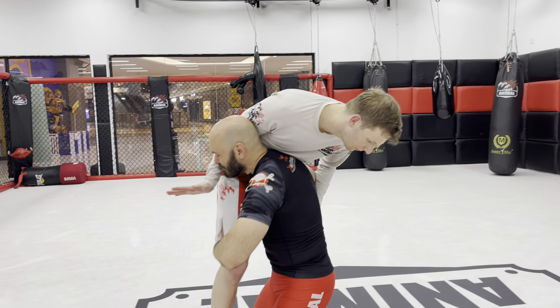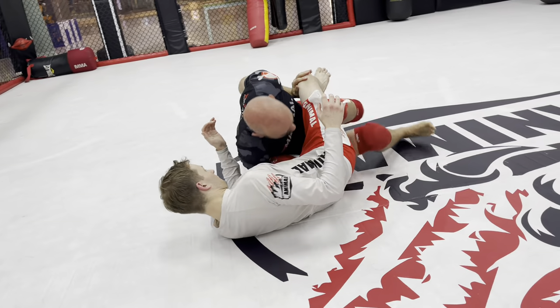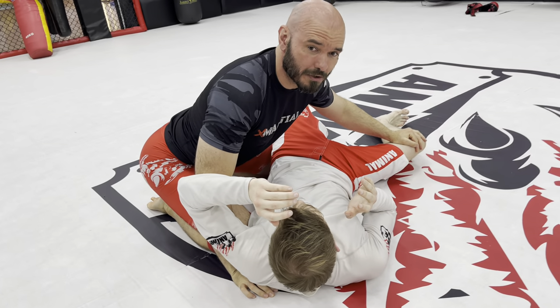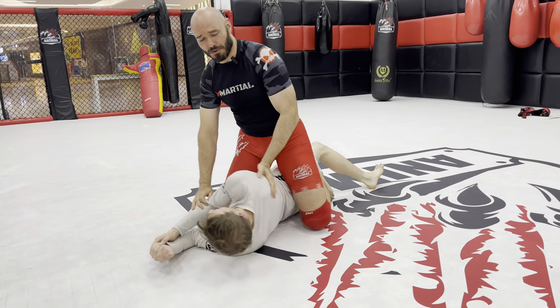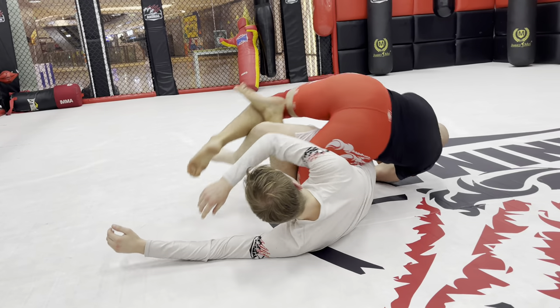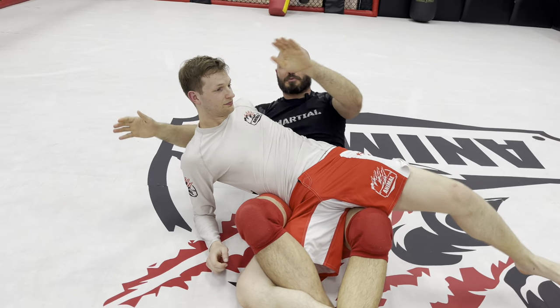Maybe we get a takedown. Put him on the floor. Let's pass his guard with the boring guard pass I'm not going to explain. I'm going to advance him, punch him — this is all just extra information, just bullying Kyle a little bit — and I'm going to roll to his back and then move into this position.